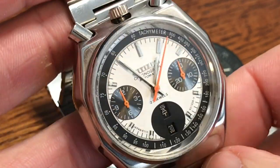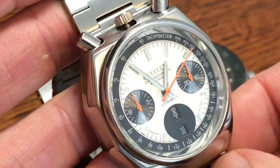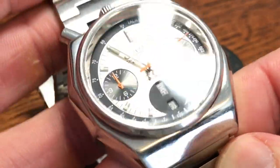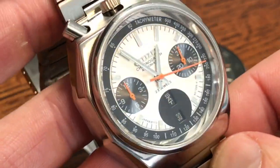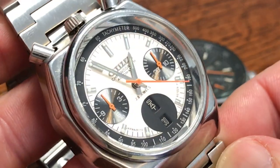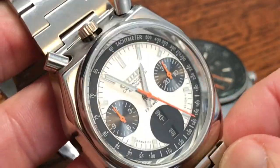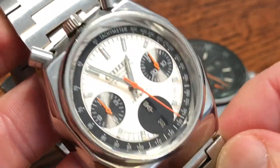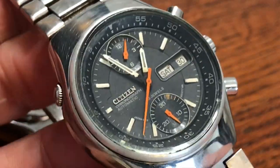This Bullhead has a silver dial — not white, it's silver — with black sub-dials. Those fluorescent orange hands really set this watch off. It is an eye-catcher. I really dig this watch.